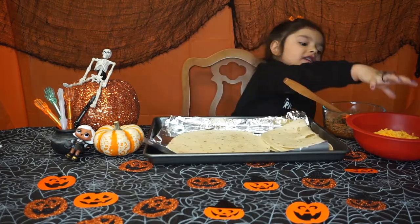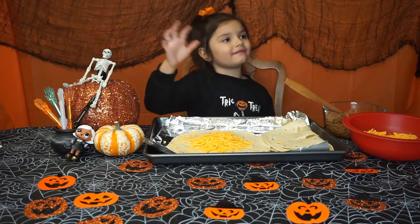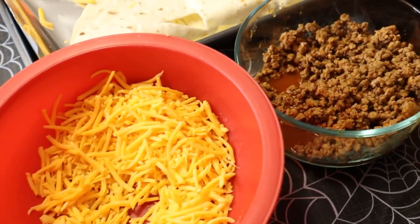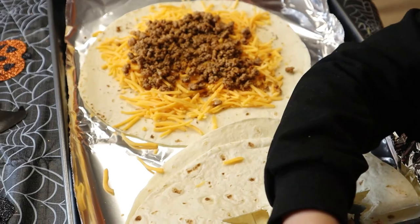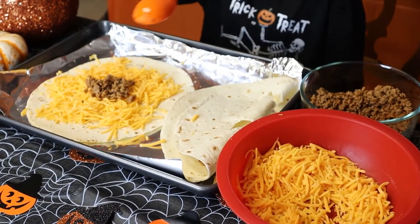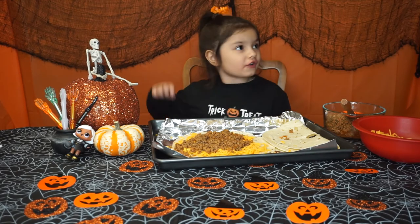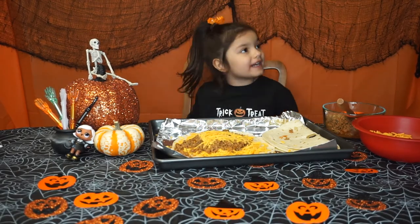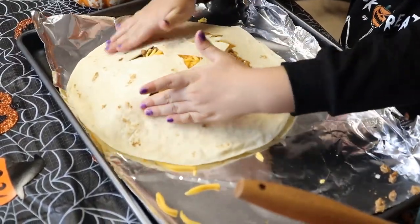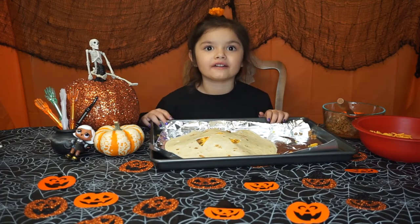First, take off the face tortilla and sprinkle some cheese — spread it around. Then add some taco meat on top, then sprinkle a little more cheese on top. Now put the face tortilla on top. Put it in the oven at 350 degrees for a couple of minutes — keep an eye on it so it doesn't burn.